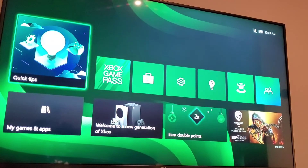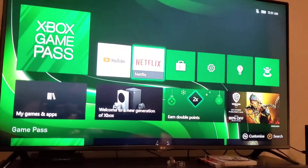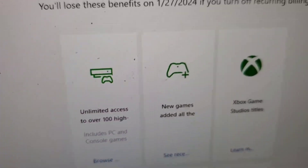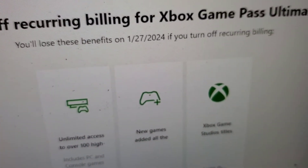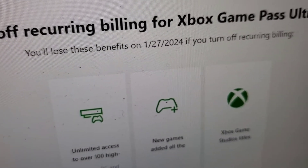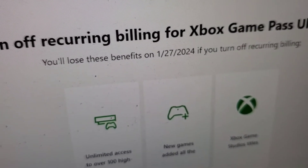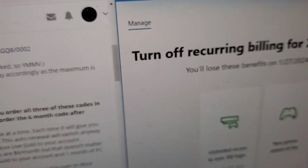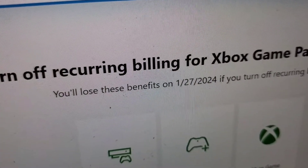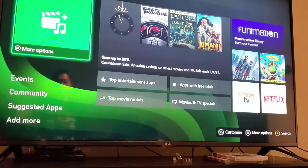I've done setting up everything. It took me maybe half an hour. Here it is on my computer. So now I have added 12 months, 12 months, 6 months, and now I have a total of 3 years. Today is December 24th, 2020, and I am good till January 27th, 2024. So now I have 3 years of Xbox Game Pass Ultimate.